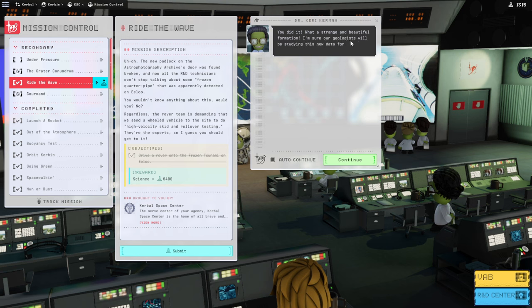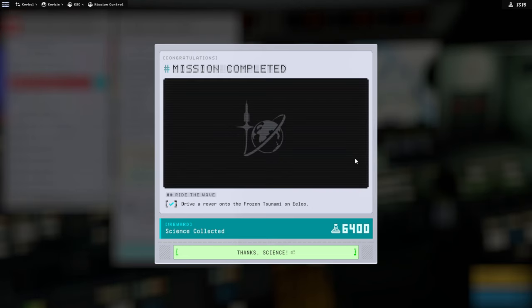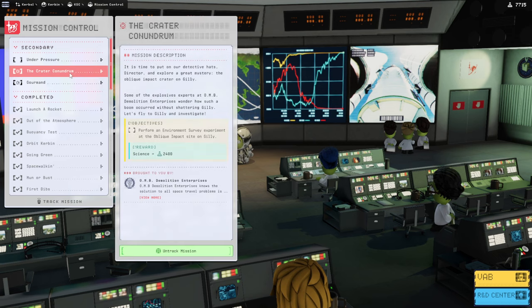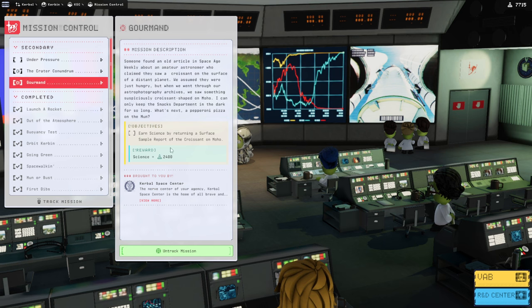Strange and beautiful formation. Permanent outpost near this topological anomaly. So that just leaves the Moho croissant and the oblique impact site on Gilly, which probably should be done at the same time as the Eve thing. So probably we're aiming for the croissant on Moho next. With that, thank you for watching and I'll see you guys next time.